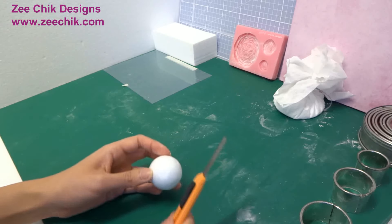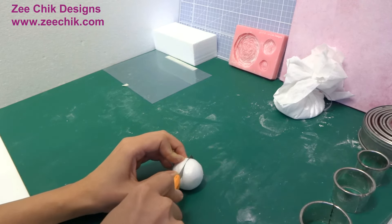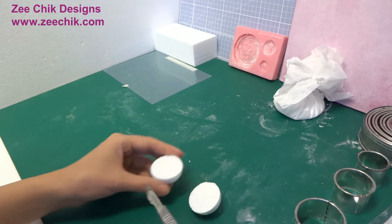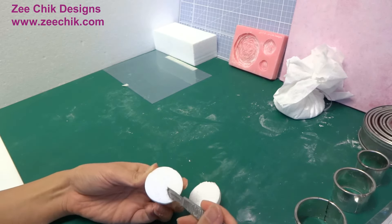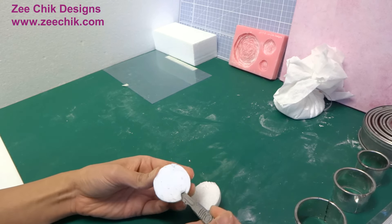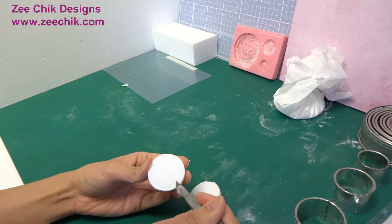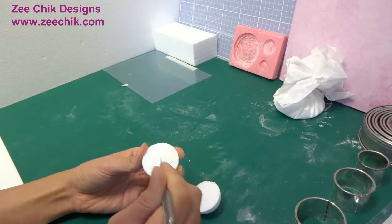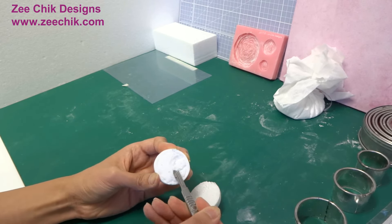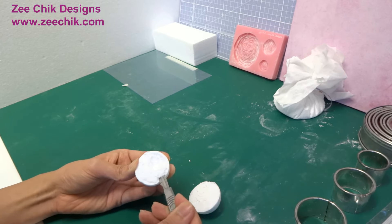Cut the polystyrene ball in half and carve out the middle, leaving about 2-3mm away from the edge. The carving does not need to be perfect as it will be covered with the paste.